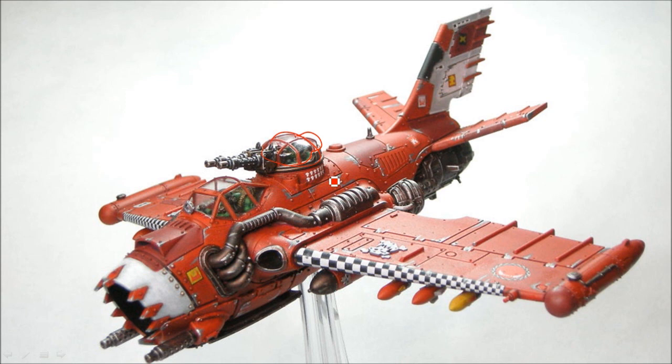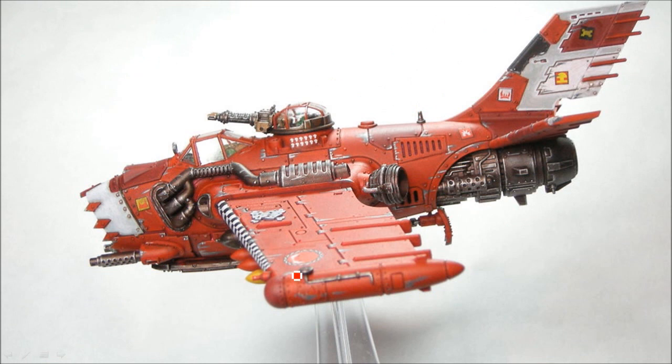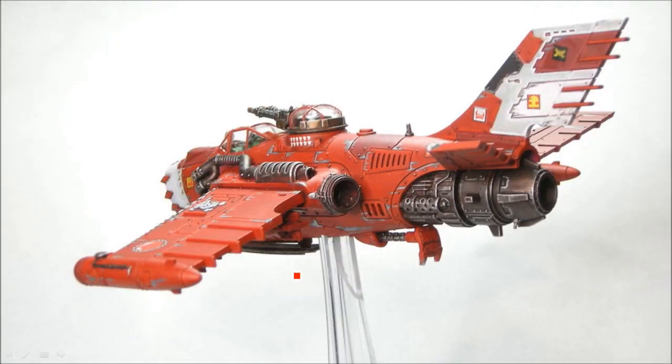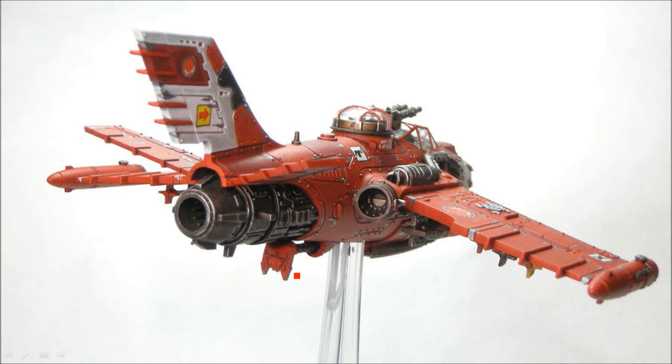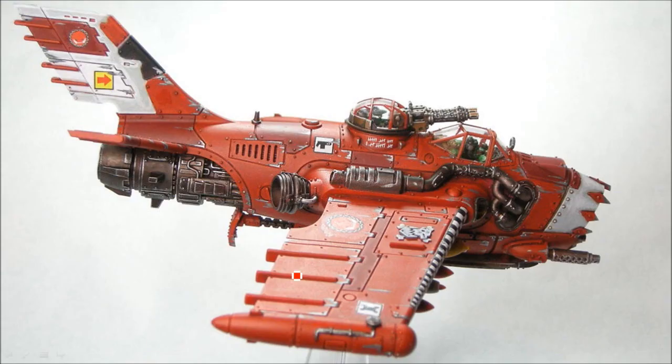And here we are, all done. Not a lot of complicated things with this — it's a little bit tricky getting that decal to sit on there perfectly, and up close you'd see some imperfections, but for the sake of this tutorial it looks pretty good. You can see all the paint chips and how they give the impression of zooming along, and the decals add a little bit more orky character. This is going to be a fun model to add to my collection, along with the Dakkajet I did — check out that tutorial as well.